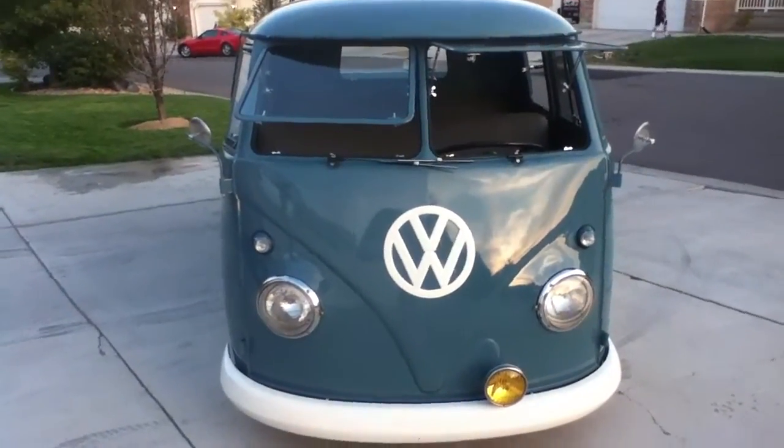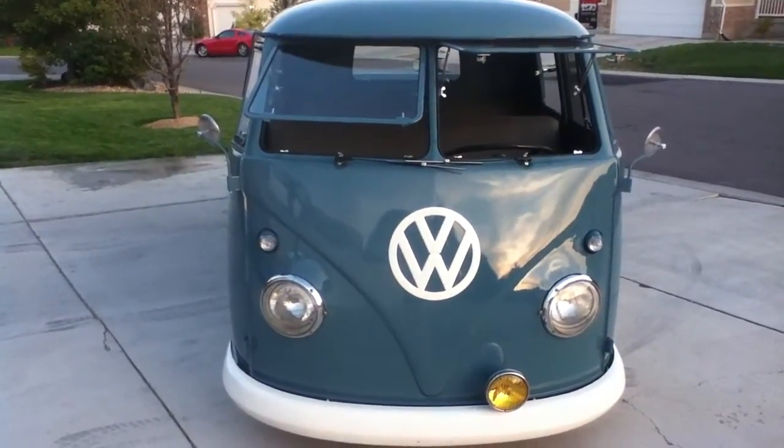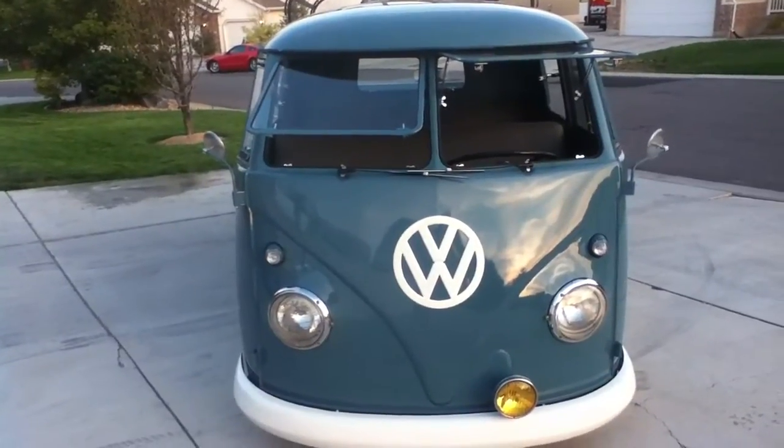This is the 1959 December 1959 double cab and it's for sale. I'm just going to walk around it so you can get a look at it.